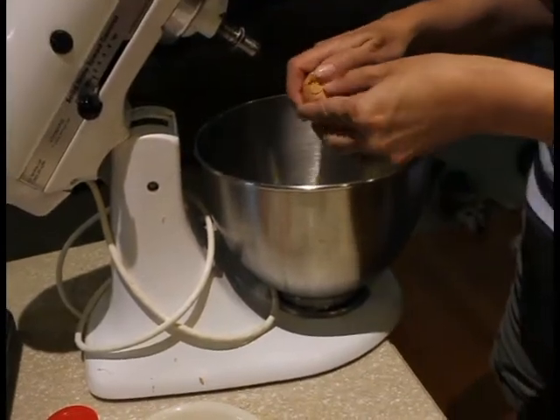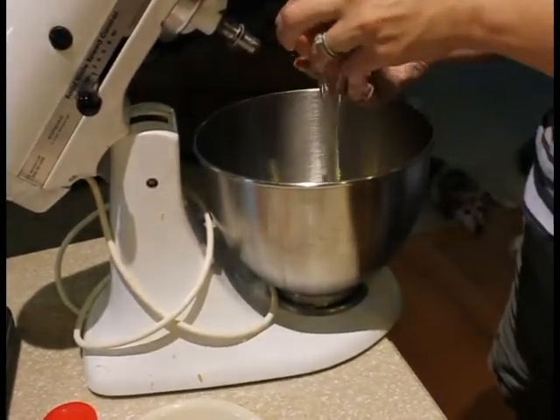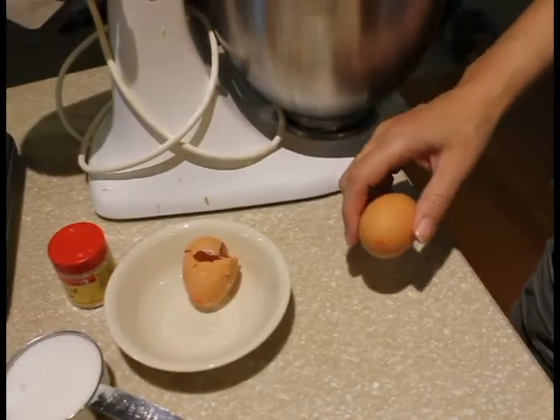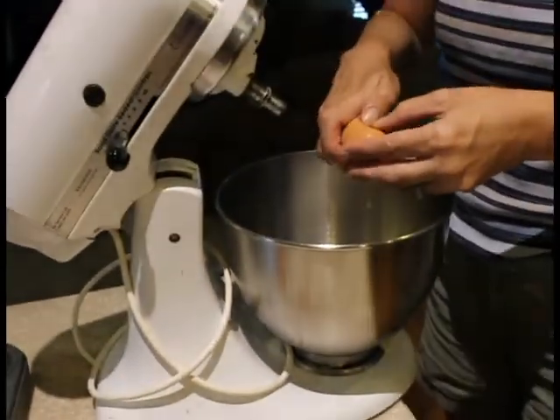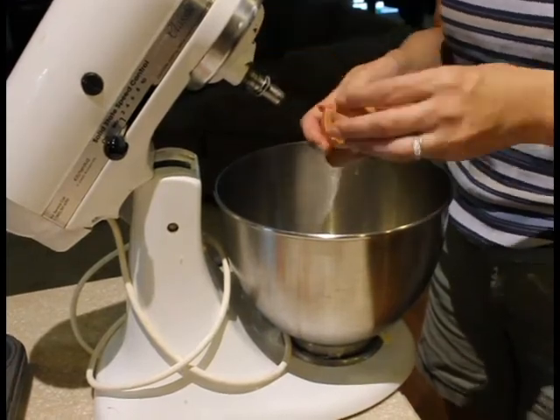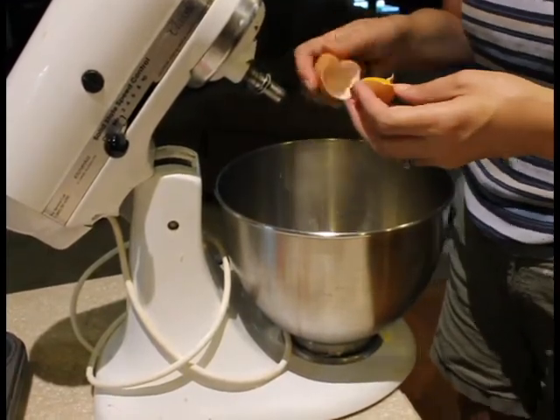First you'll separate the eggs and put the egg whites into the mixer. I separate eggs by hitting them on the counter, then using my thumbs to press in and separate the shells. Then I move the yolk from shell to shell as the white falls out of it.